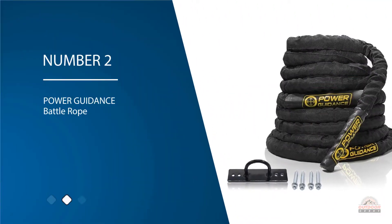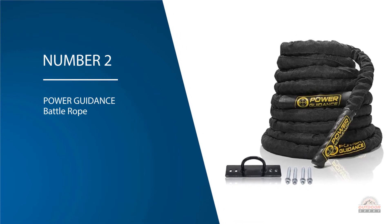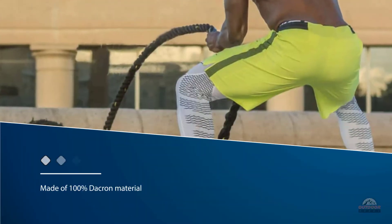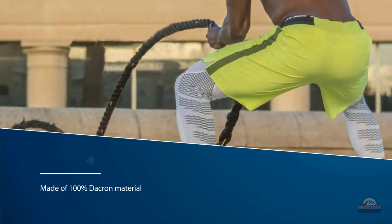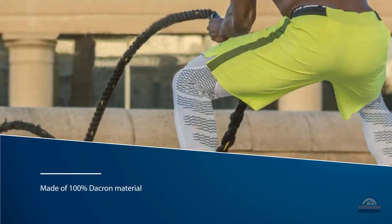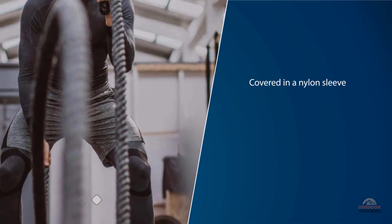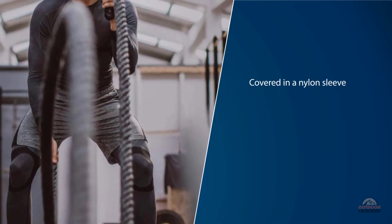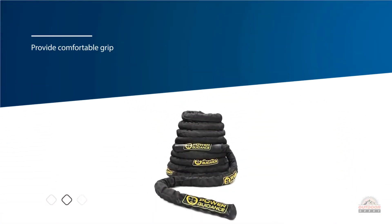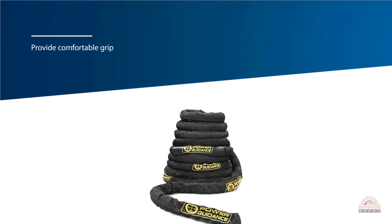Number two: Power Guidance Battle Rope. The rope is made of 100% Dacron material, which is a bit more durable than blends of polypro and polydac materials, but is also heavier. It's covered in a nylon sleeve which protects it from friction. The 7.5-inch long heat shrink handles provide comfortable grip and protection for your hands. The manufacturer also states that the handles should never come off. The thickness of the rope is 1.5 inches and it's available in three lengths: 30 feet, 40 feet, and 50 feet.